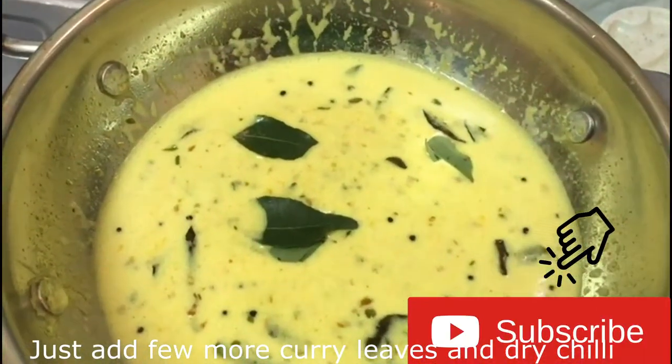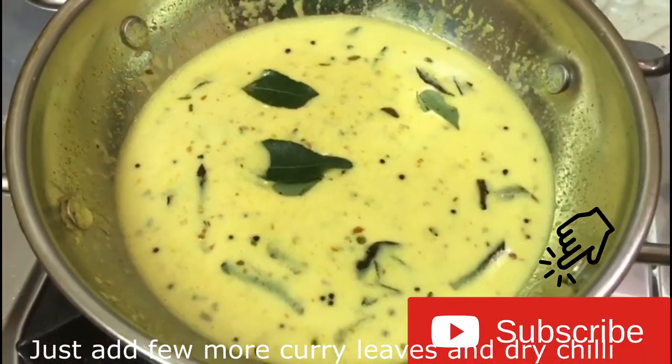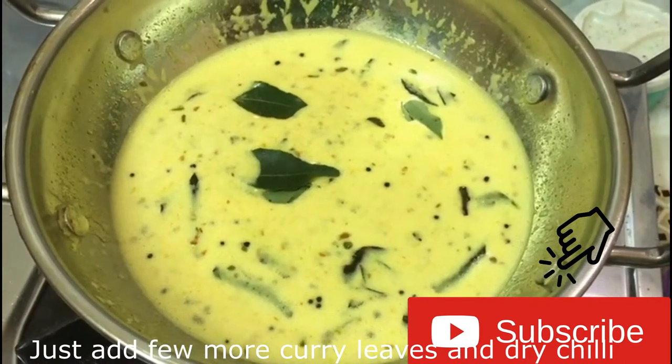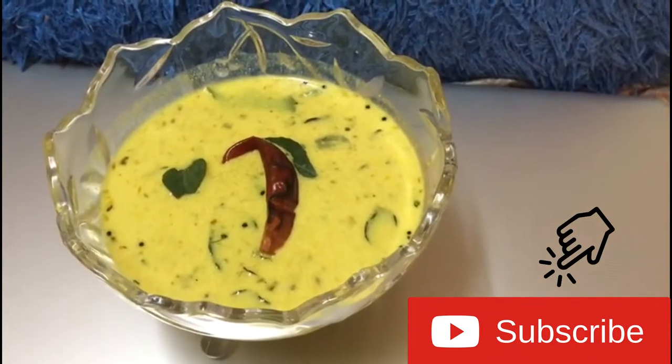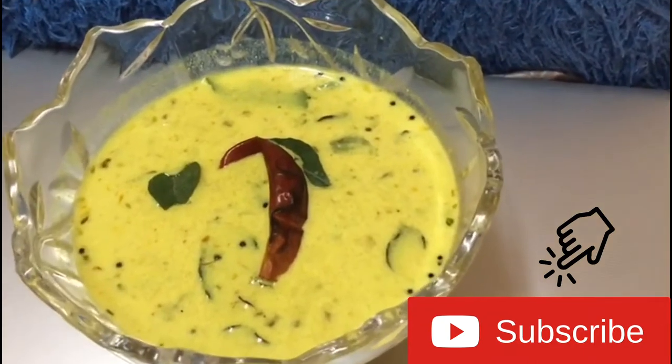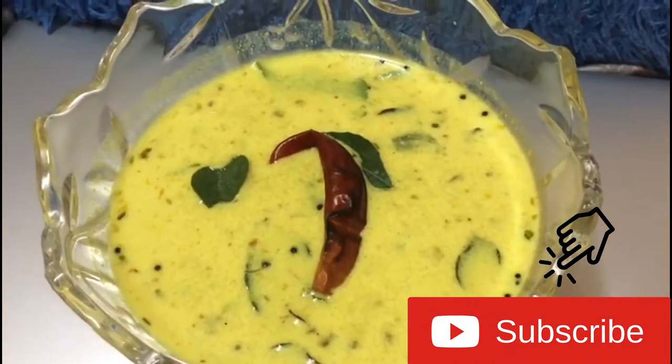We are ready. Take a look at these 2-3 inch pieces. Please try it and let us know in the comments. Thanks for watching our video.